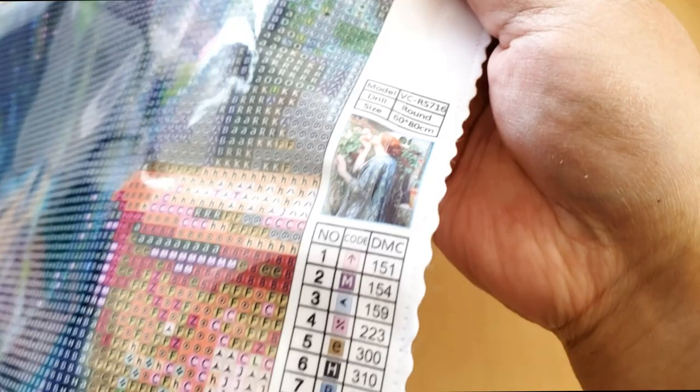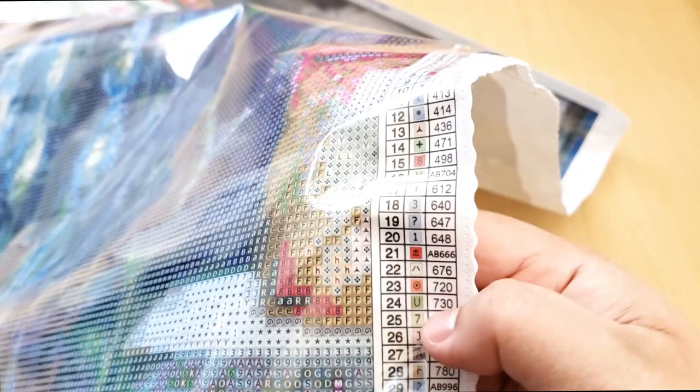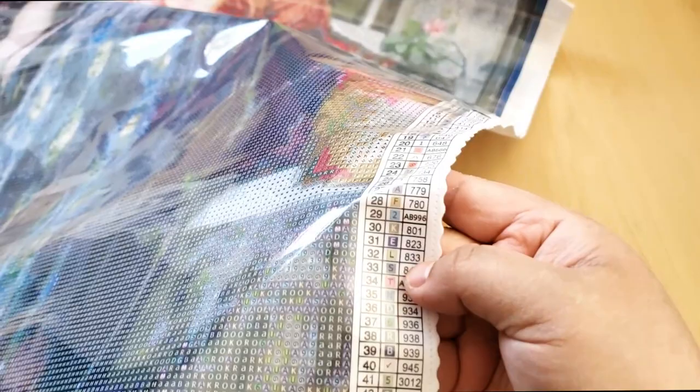Their ABs are listed within the colors in order of DMC. So there's AB 704, 666, 996, and AB 602. So four ABs — wait, five ABs! One, two, three, four, five. Five ABs! I didn't know there would be five. I thought there would be four. So there you go — that's the schematic.